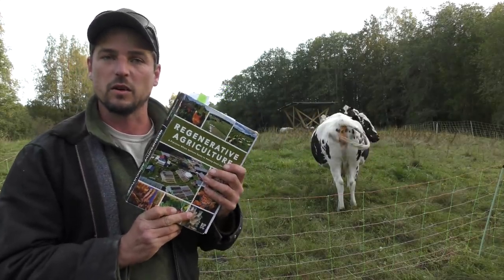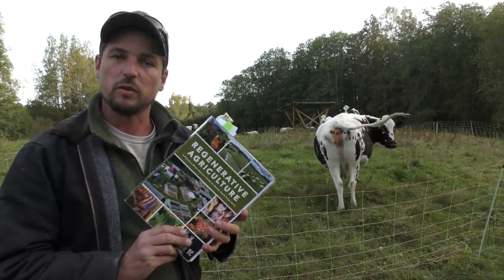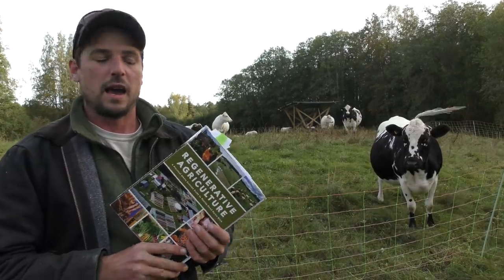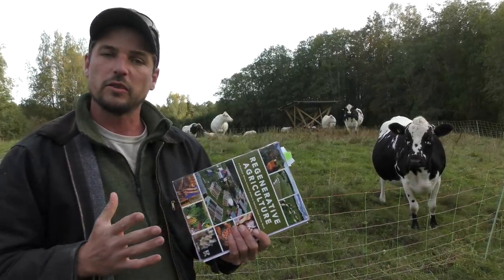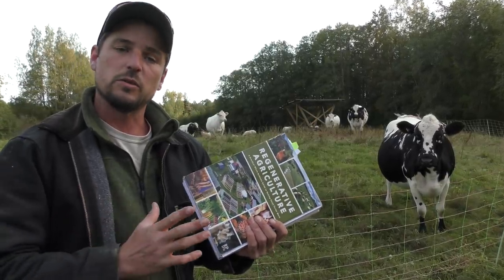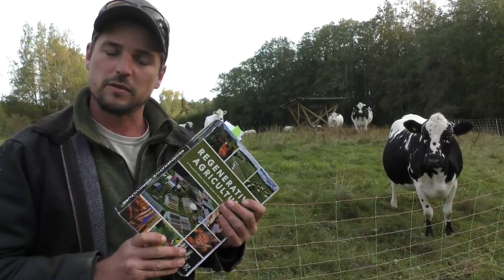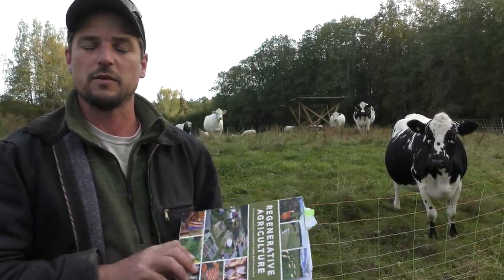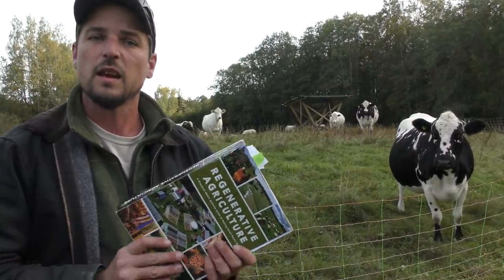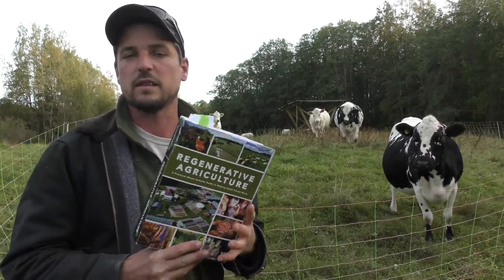It's 750 pages long — the most comprehensive and all-rounded book in the field. It starts by introducing what regenerative agriculture is, and looking at design methodology and approaches we've used at our farm. The next section is a huge section on enterprises, with a comparative analysis of 13 different enterprises with detailed finances and time-motion studies, making this the most in-depth and detailed manual that exists in the field.